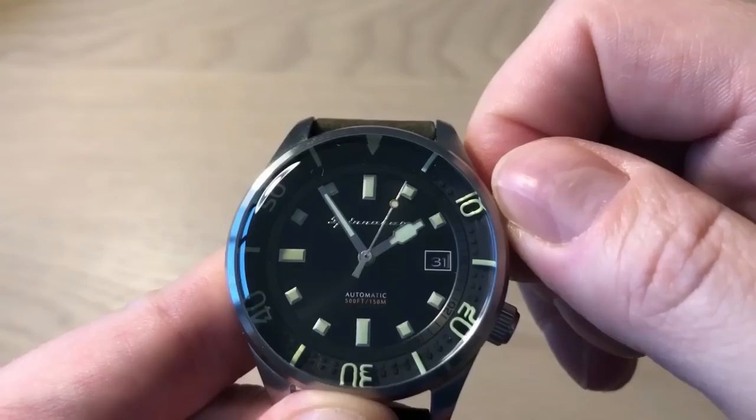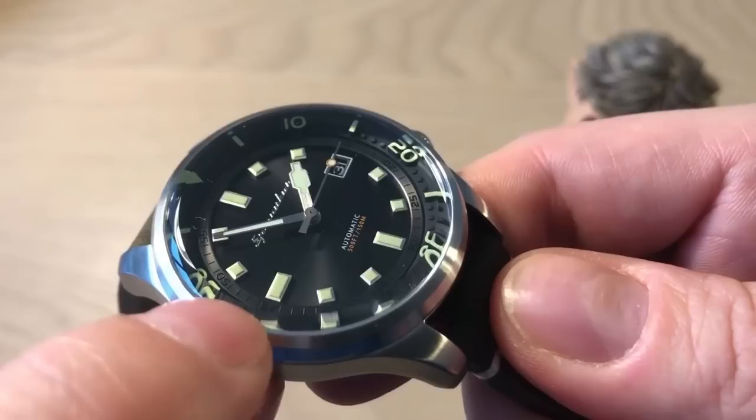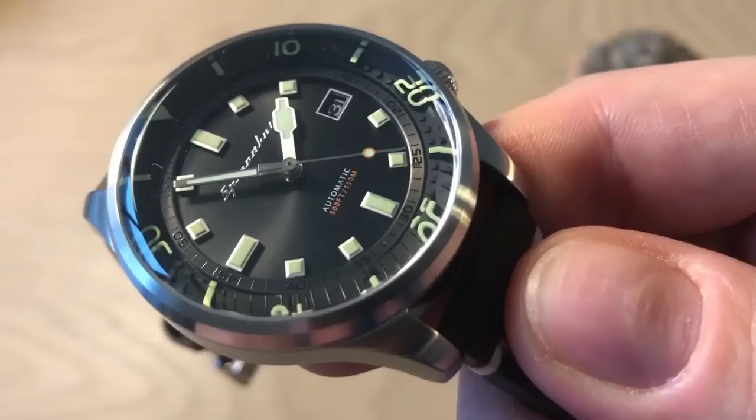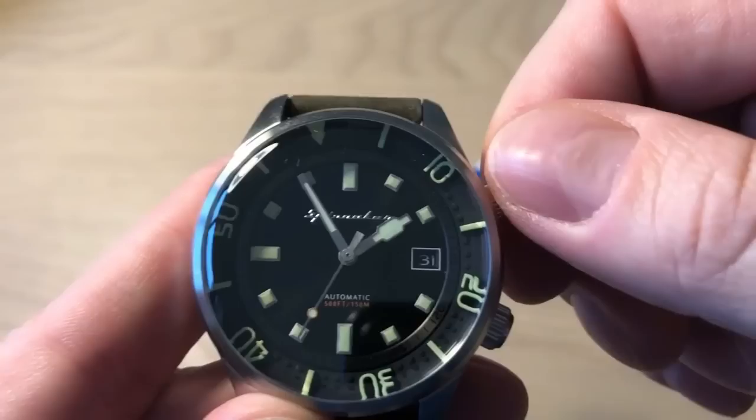This is not a very easy watch to build — it's actually more complicated than just building a simple three-handed watch with a date. You get the dial, then big applied loom-filled hour markings, then the inner ring with the minute track, and then the outer ring with the big minute and hour markings which you use to time your dive, adjusted by turning the crown at two o'clock.